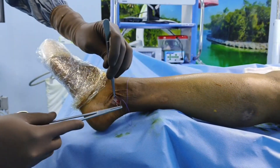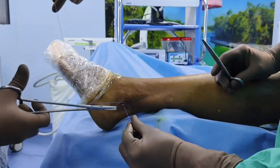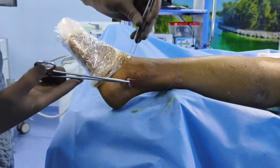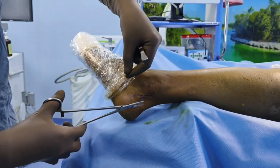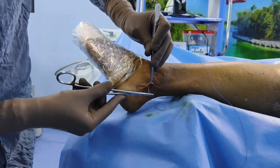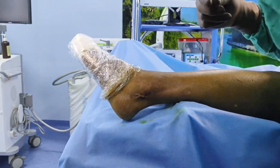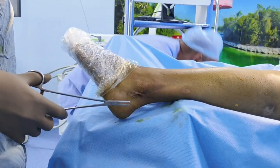Now you have the tendon in your hand. The next step is to close the wound. First, repair the peroneal retinaculum — this is very essential, otherwise there will be bowstringing of the peroneus brevis tendon. Then take two to three bites in the subcutaneous plane using Vicryl or any absorbable suture. For the skin, you can use nylon or any non-absorbable monofilament suture, or you can use a skin stapler.